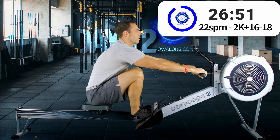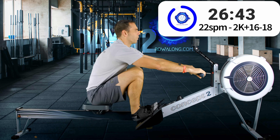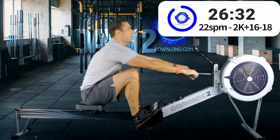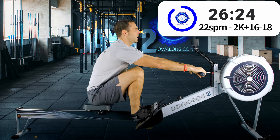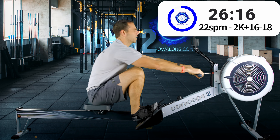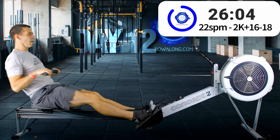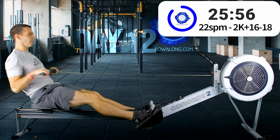Technique — I talk about it a lot. I've just recorded the first of the Form Check Friday videos where I watch a video of someone rowing, point out things that could be improved and things that are good. There's a reason for that: it really does help your improvements if you can row with a technique that allows the power to flow into the machine and for you to use your fitness in the most efficient way.